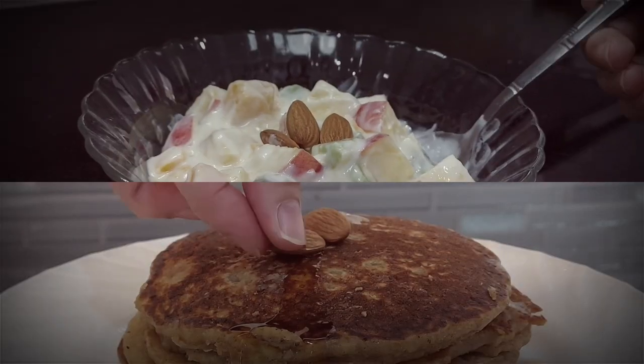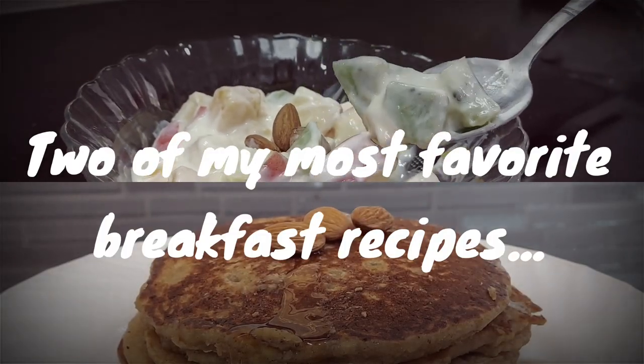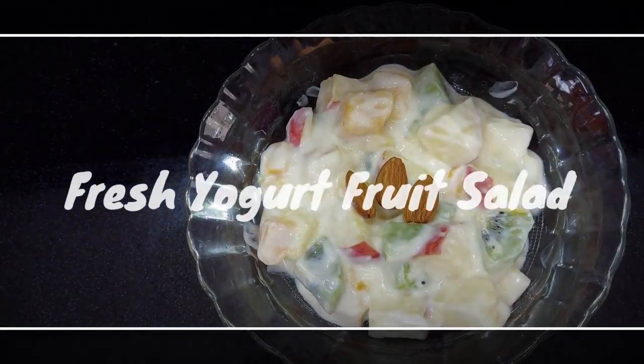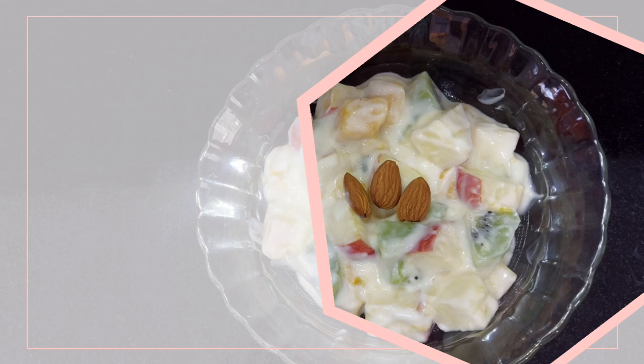There's no better way to start an awesome day than with a healthy and delicious breakfast. The first recipe that I'll be showing is how to make a fresh yogurt fruit salad. Here's the list of the ingredients that you'll need.